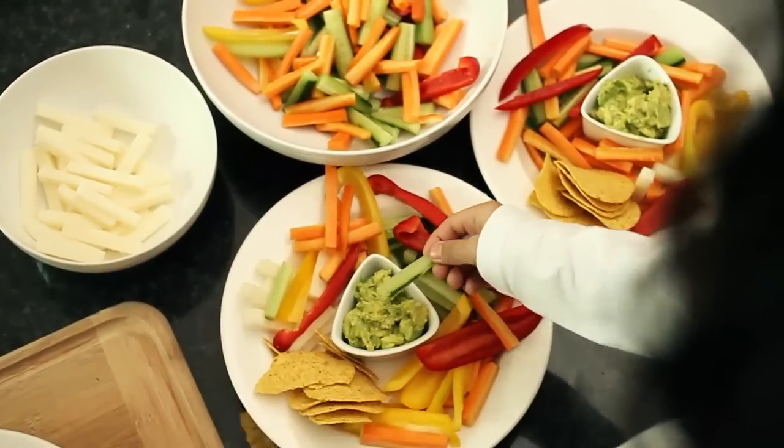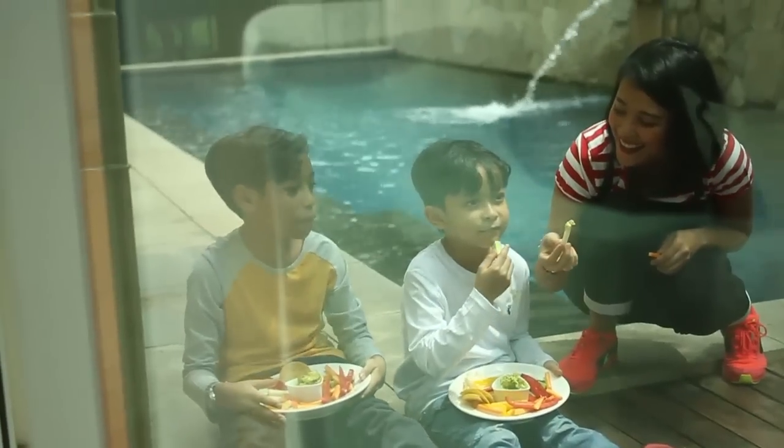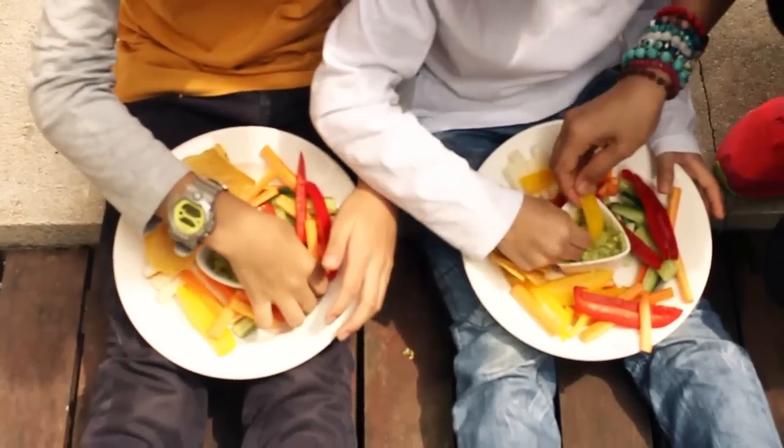Promise me you'll try this with your kids at home — it's so much fun and nutritious. See you on my blog!